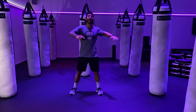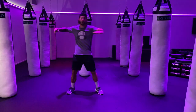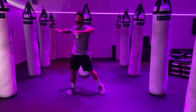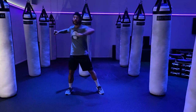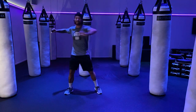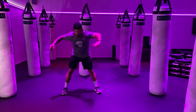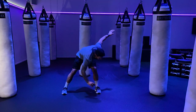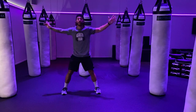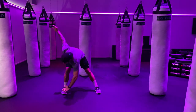Feet nice and wide, head up. Start with those trunk twisters, pull through the elbow. Make sure your hips and your heel are off the ground, coming up to your toes. Keep that head up, split a little bit more. From here we're going right into that windmill — left hand touching the right toe, bring your legs open to the top. Nice and slow control, try to keep your legs as straight as possible.